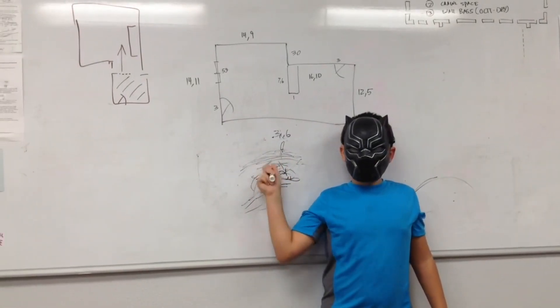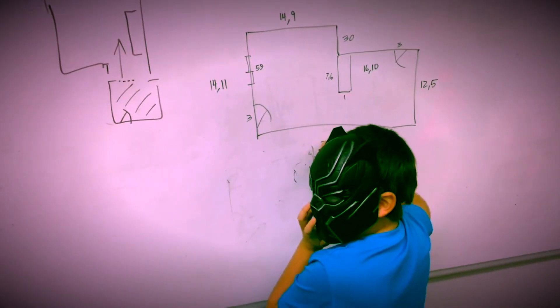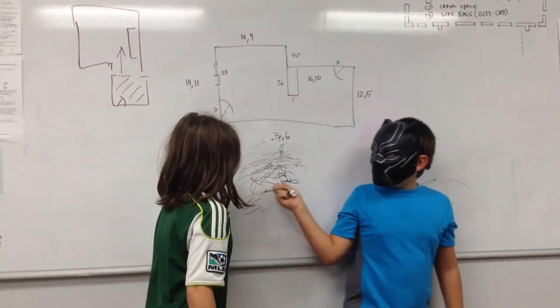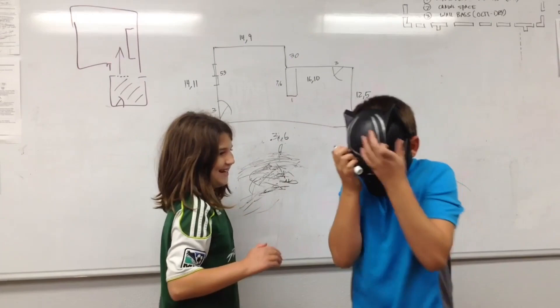What are you doing? I'm sketchy, duh. I'm sketchy. Dad is not sketchy. $500, kid! Get out of my office!